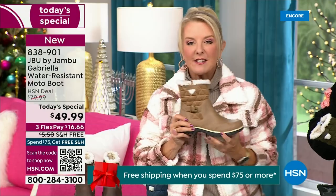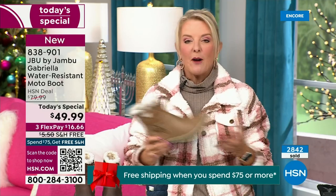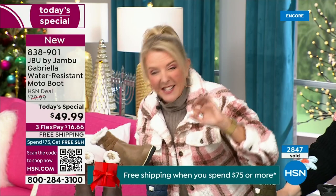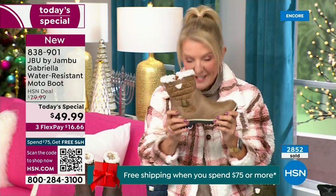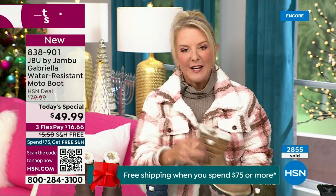Let me give you a quick update on how popular this is. My producer says we need to put this number up. We're 10 minutes in and we have sold almost 3,000 of these. That's how popular they are. We knew you guys were going to love it. Of the almost 3,000, 1,300 of you have picked up the black so far.